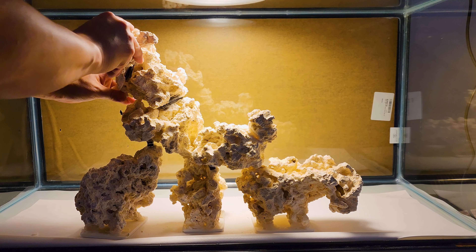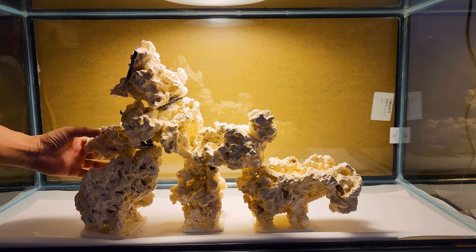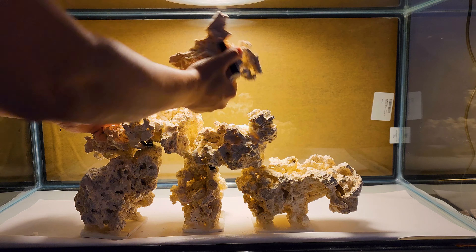And with this magnetic rockwork, you can change scapes and layout anytime. I haven't seen others making rockwork with magnets very often, so I hope you find it interesting.